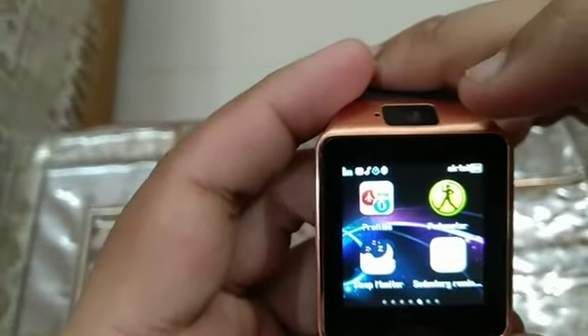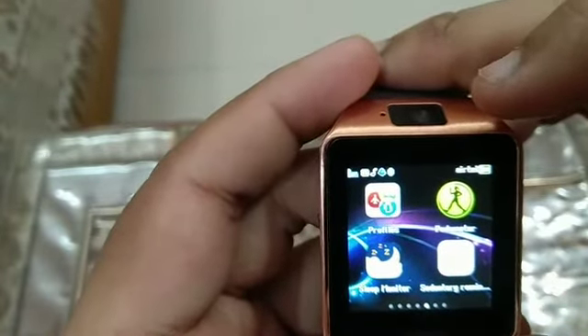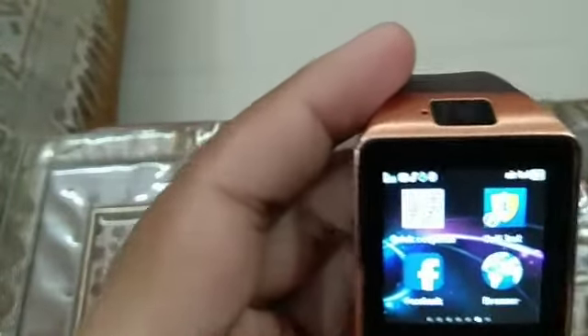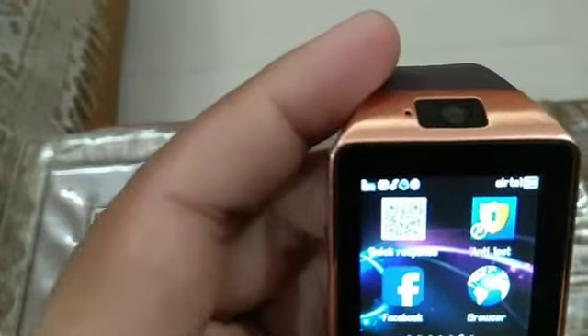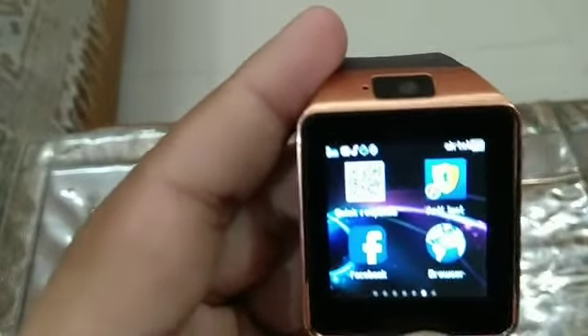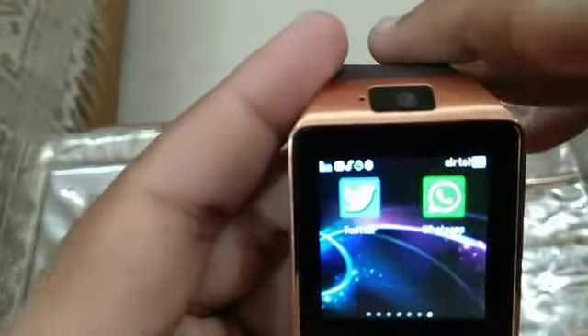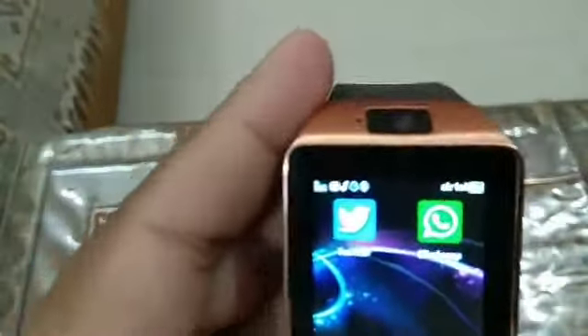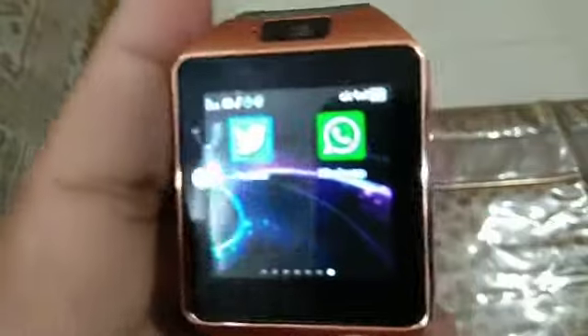It has a sleep monitor, pedometer, sedentary reminder, and a QR scanner. There's an anti-lost feature, and pre-installed apps like Facebook, WhatsApp, Twitter, and even a browser. The camera quality is pretty decent and the battery life is pretty okay for the price.